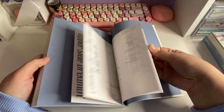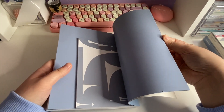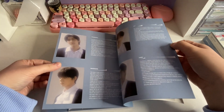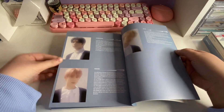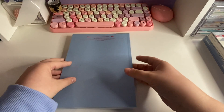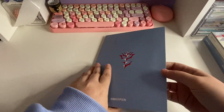And that's probably the exact same. Oh gosh, one of my pages is ripped — what the heck! So that was the photo book. Okay, let's get into the inclusions.